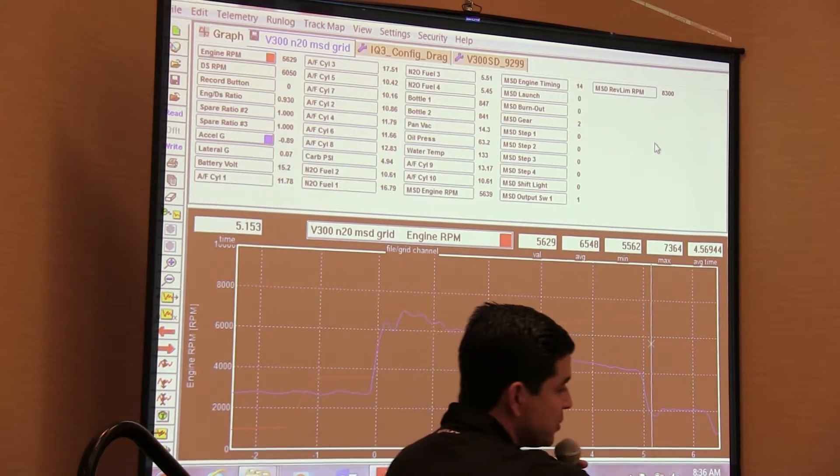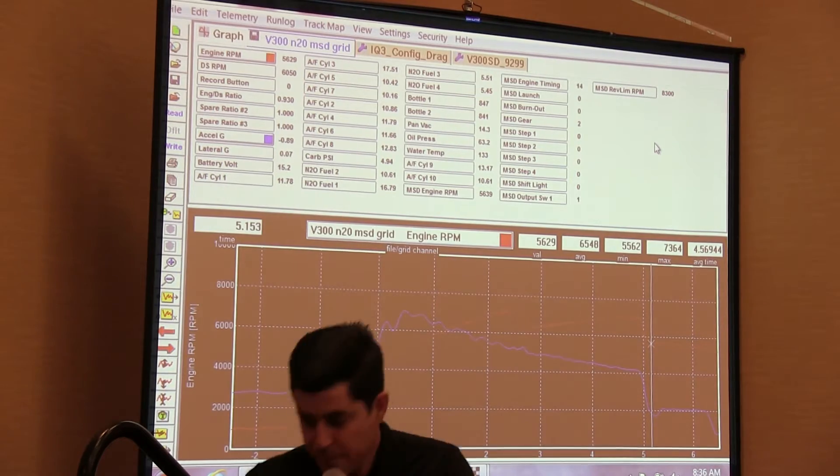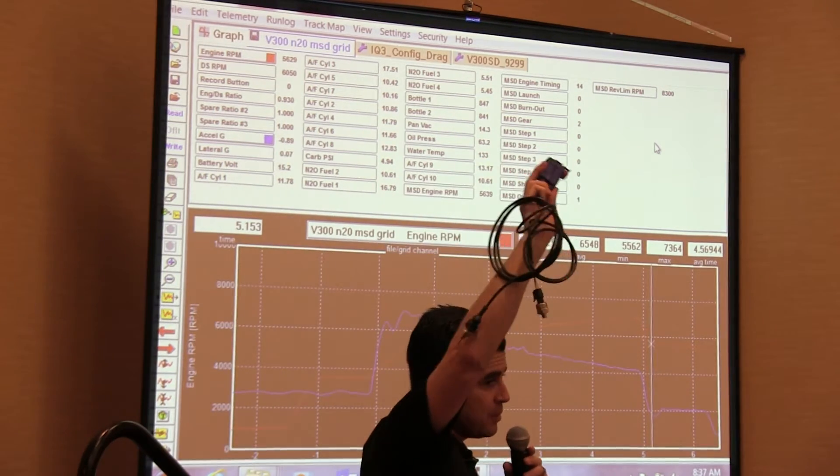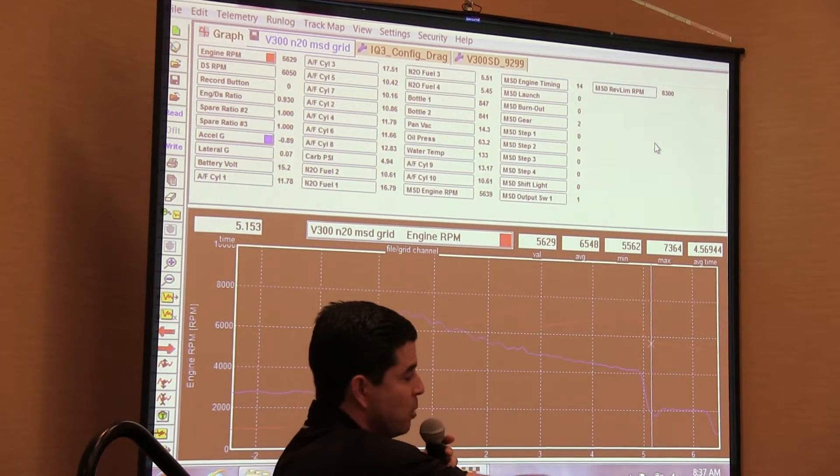If the channel does not show up for the sensor, let's look at the module. Just to recap, the VNet module has all the brains. This is what transmits on the bus, so if it's recording and this is not transmitting, it's not going to report.